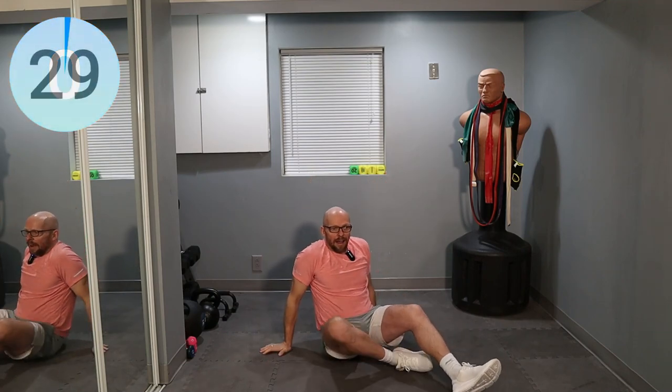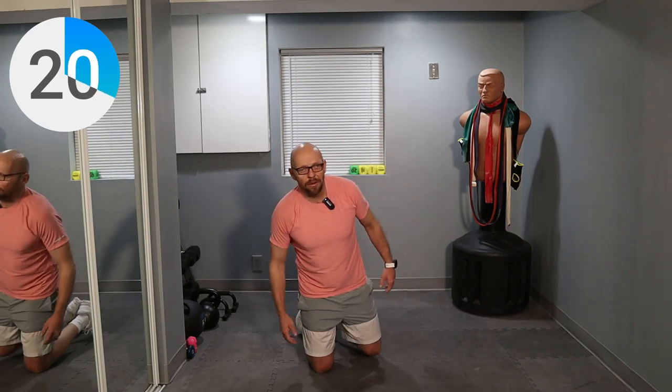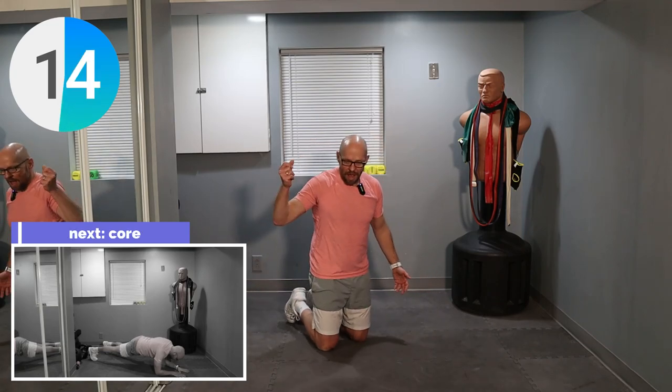Chill. One more exercise left. Like I said, we're going to finish off with static exercises — the most famous static core exercise of them all: the plank. One minute plank. We got this. And then we're done. Our 15 minutes are up. Boom. What a great way to start off your day.